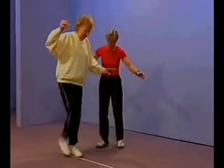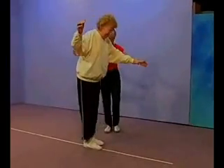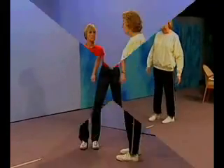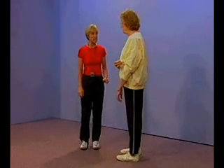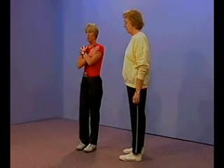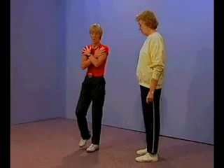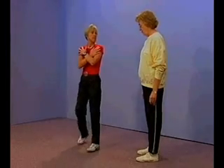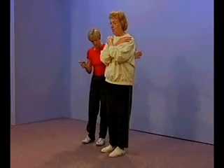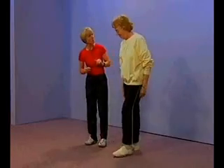Very good — that was really quite good. On test item number six, I'm going to ask you to stand on one leg. Choose the leg you'd like to stand on, raise the other leg from the floor, cross your arms across your chest, and when you're ready, lift the foot off the floor and hold it until I ask you to put it down, or until you've lost balance. Try not to touch your leg while it's in the air.